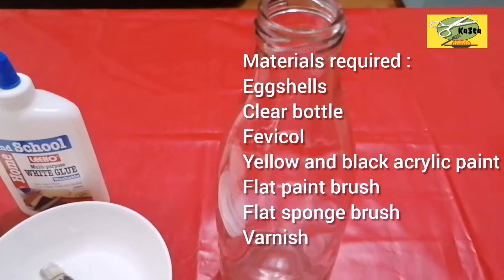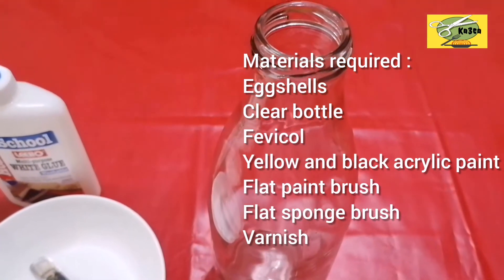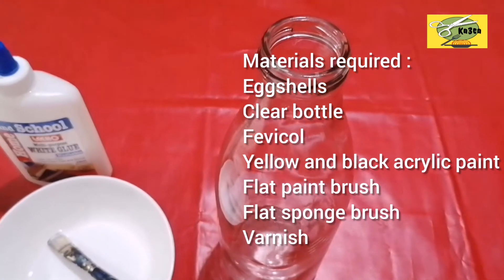This bottle craft is dry. This is our glue.